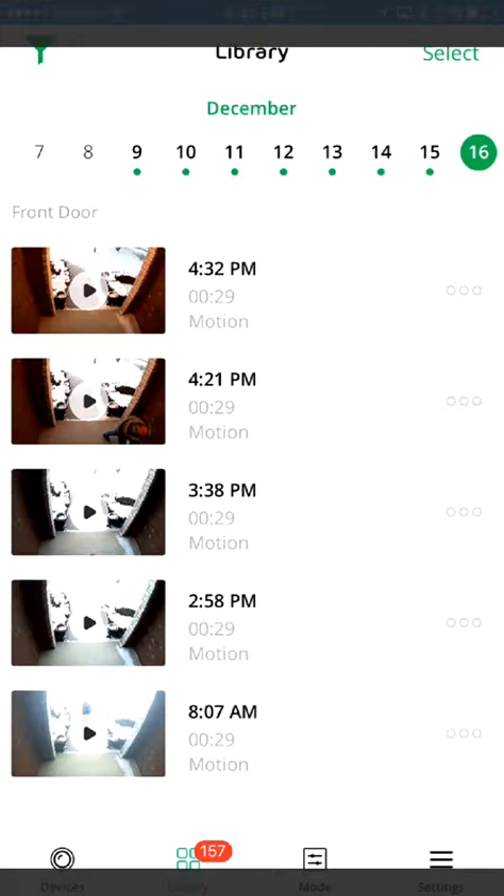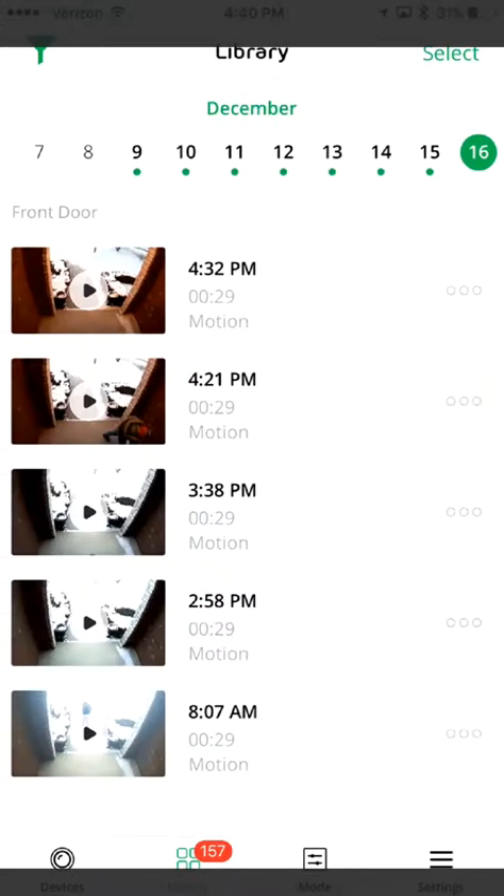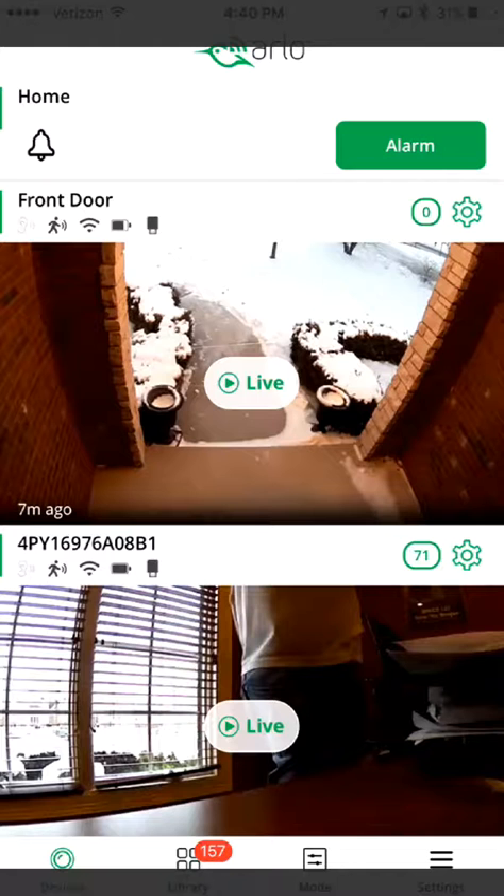Like this one here — I can play it, go to favorite, share, all that good stuff down at the bottom, delete it. I can go back to Devices and click on Live.